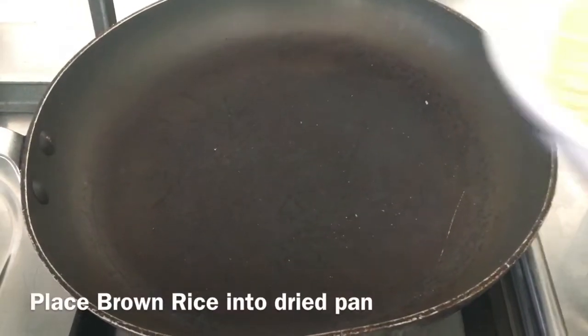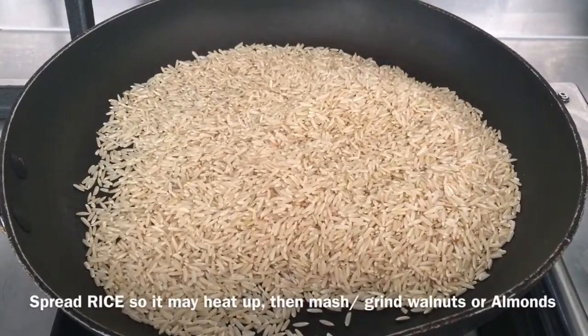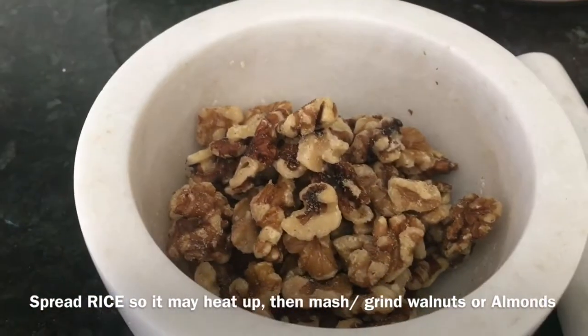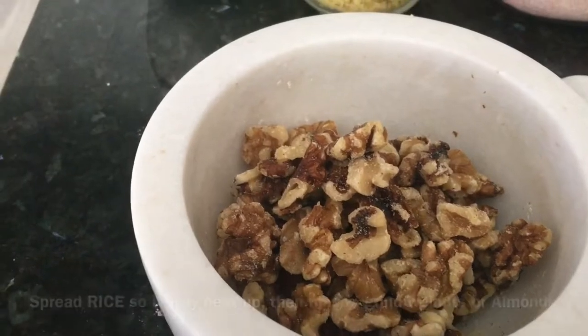Step one: place rice into a dry pan. As that is about to heat up and start popping like popcorn, start mashing up the walnuts to prepare so you can place them in and add to the rice.